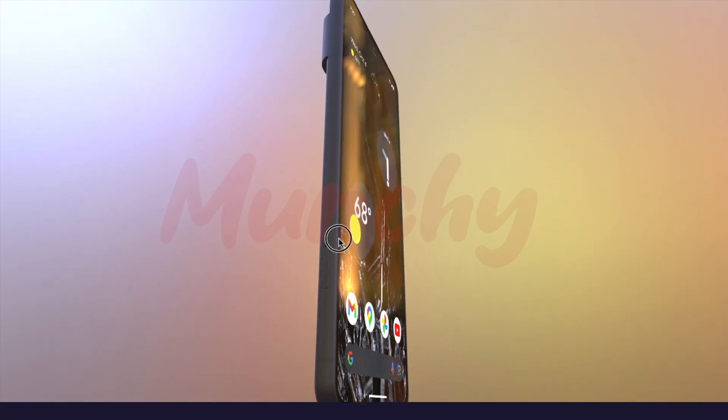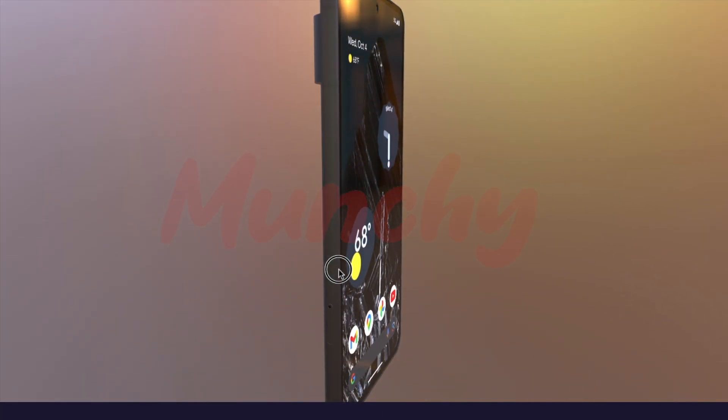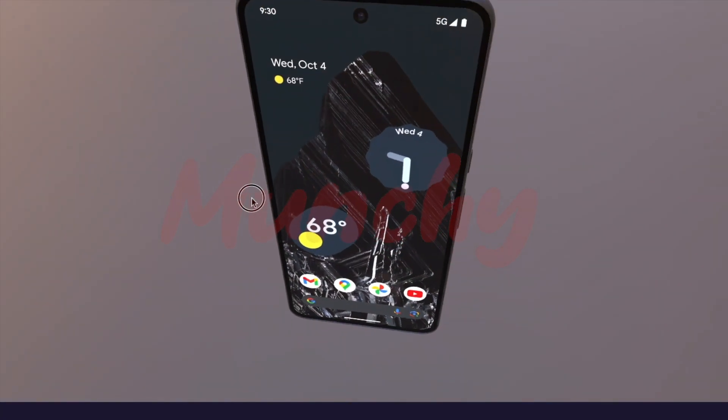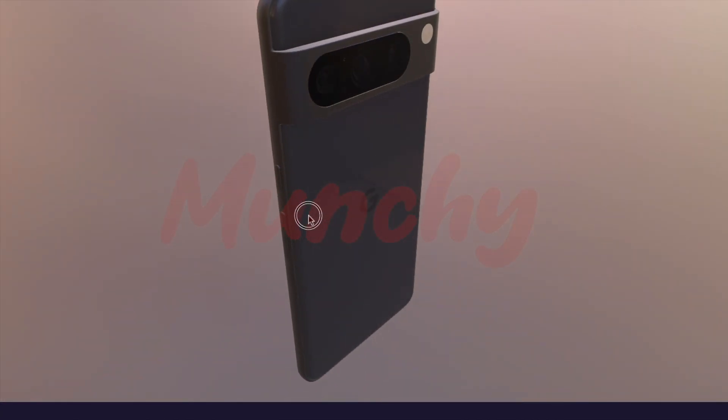Moving to the side, we do have the physical SIM tray, which you can see here. There were rumors that Google might ship the Pixel 8 and Pixel 8 Pro with eSIM only, but fortunately they are not ready to follow Apple to that point. So we still have the physical SIM tray. On the left, of course, some more antenna bands.